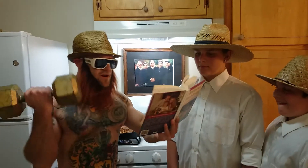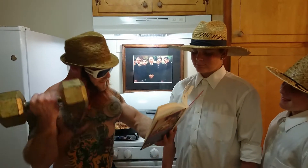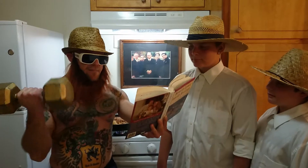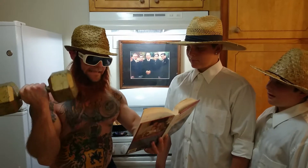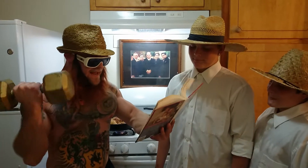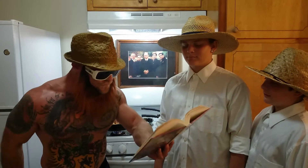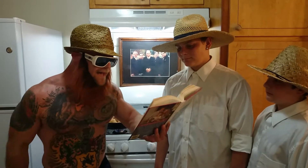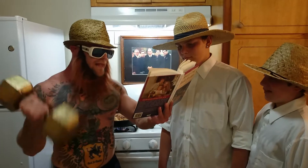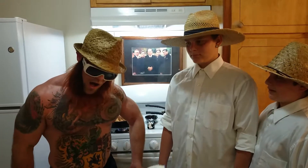Blessed is everyone that feareth the Lord, that walketh in his ways, for thou shalt eat the labor of thine hands. Happy thou shalt be, and it shall be well with thee. Thy wife shall be as a fruitful vine by the sides of thine house, thine children like olive plants around the table. Amen.